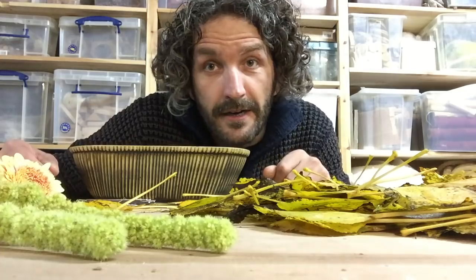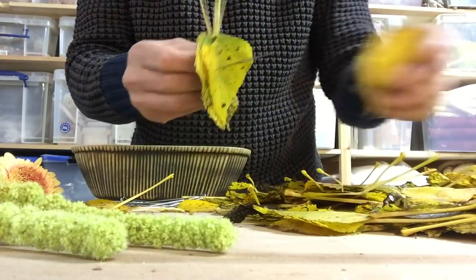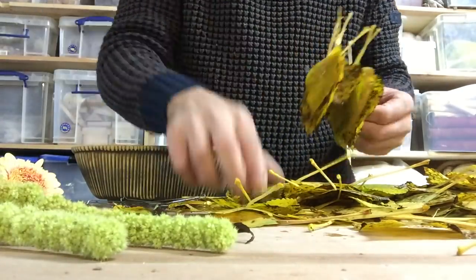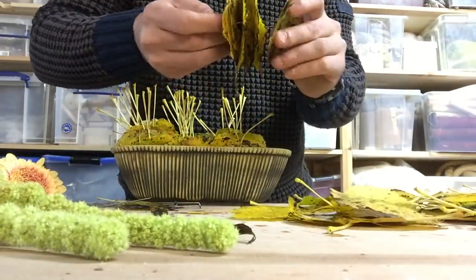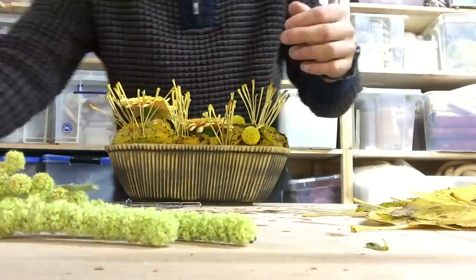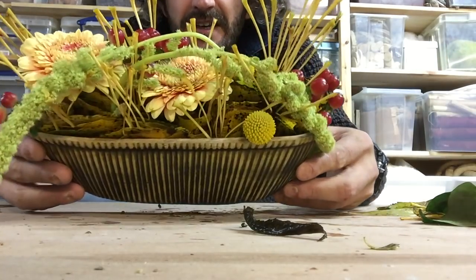Hope you can see it. Look at that. I'm here, but in this way you see better. We're just gonna simply make a stack of leaves — we use pins and we clamp them in between our container. Take a walk outside, find some nice leaves and create something like this.